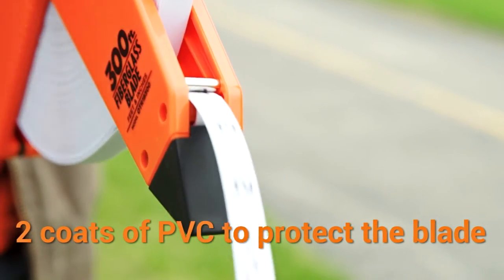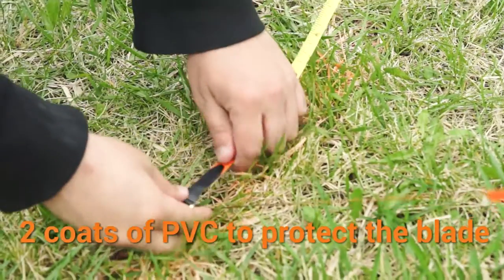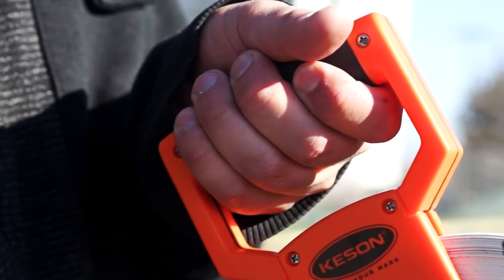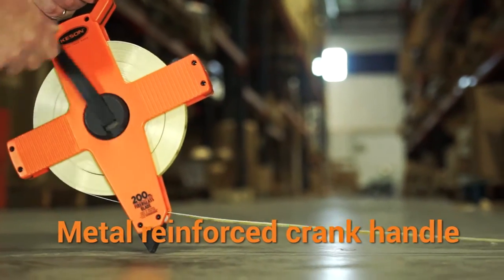The blades are covered with two coats of PVC: one to bind the fiberglass strands, and the second over the printed units so the numbers don't wear away. The tough molded handle is easy to grasp and the crank handle is reinforced with metal to provide years of rugged use.